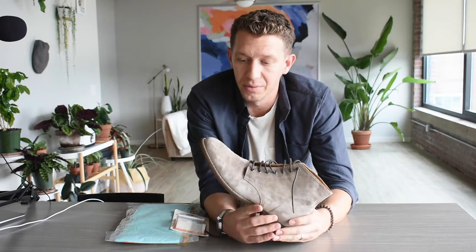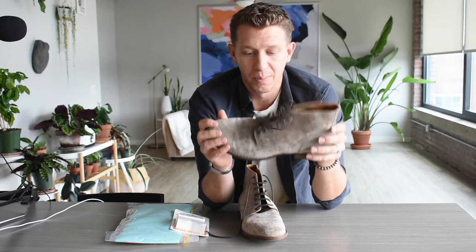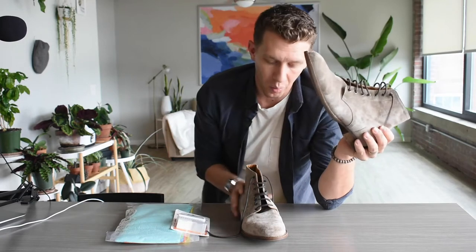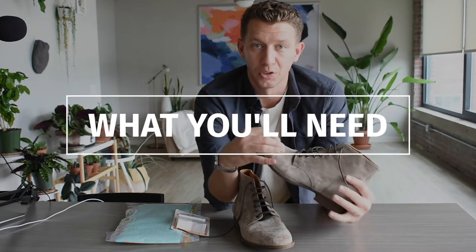A lot of people think that suede is a really finicky material that takes a lot of care and attention, but it really doesn't. It's actually easier to clean a pair of suede boots than it is to clean and polish a pair of service boots or any regular leather. If you have a few simple tools, it takes less than 10 minutes to clean one pair, and if you have multiple suede boots or shoes, you just do them all at the same time.